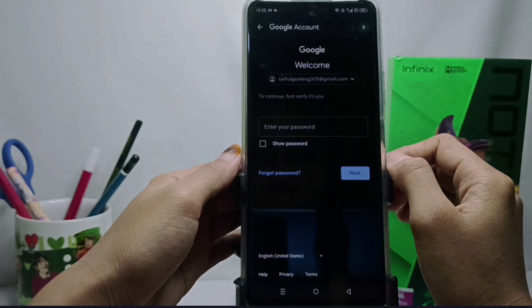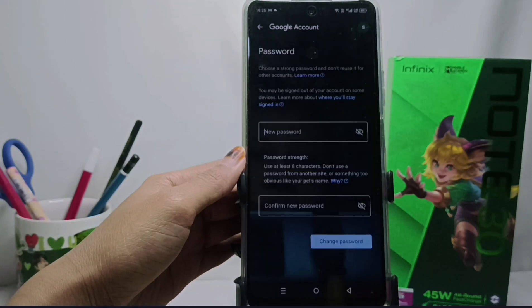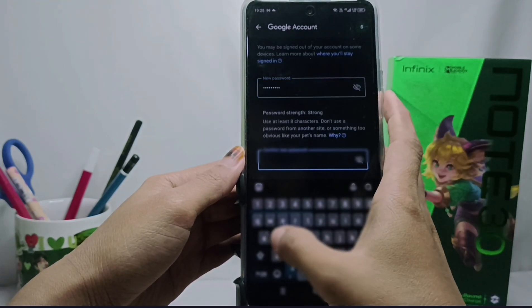Before changing your email password, you will be asked to enter your old password. Please click Next, then enter your new password and confirm your new password.